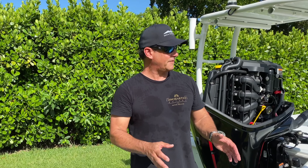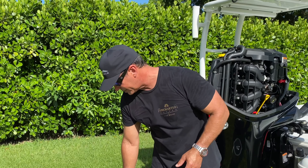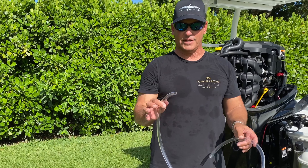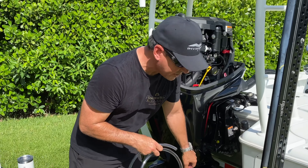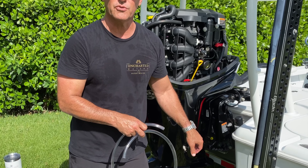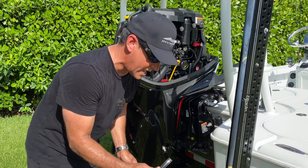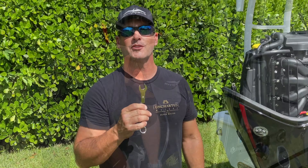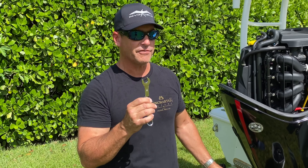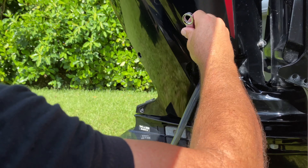After you take the cowling off and locate all the items you're going to be working with, take your first item which is a half-inch clear flexible hose, and attach it to the fitting down here where all of the oil is going to drain out into this bucket. It should be about five and a half quarts, so I'm going to connect this now. Then you want to get the proper sized wrench so you can open the fitting to drain the oil. There it goes.